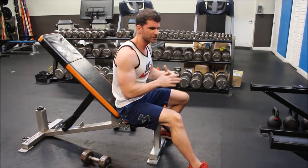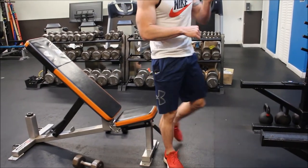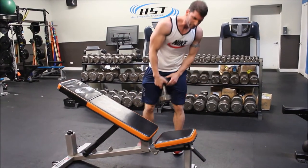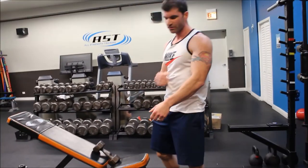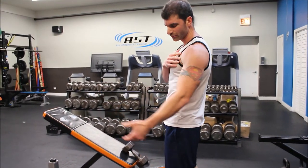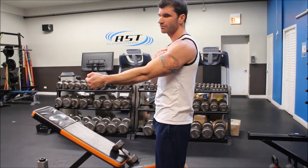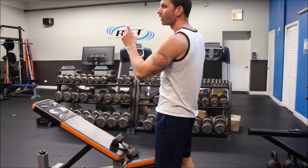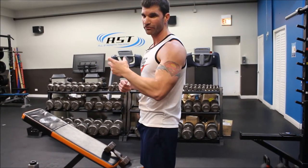That combination works our stretch positions, and now we're going to end by putting both the biceps and the triceps into a fully contracted position. For the biceps, the stretch position was getting the arm back — now we're getting the arm in front. For the triceps, our stretch position was getting the arm in front of the body — now we need to get the arm behind the body. The goal is to place the most load when the arm is in the fully contracted or fully flexed position.